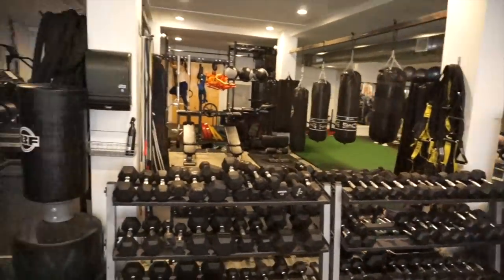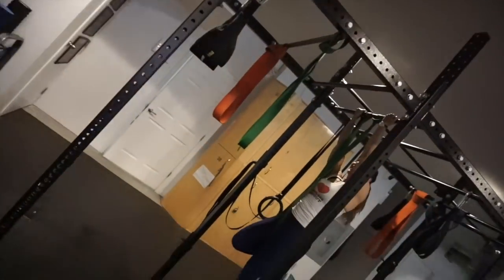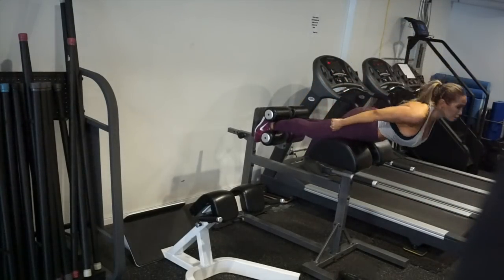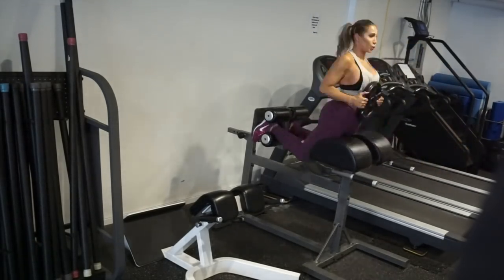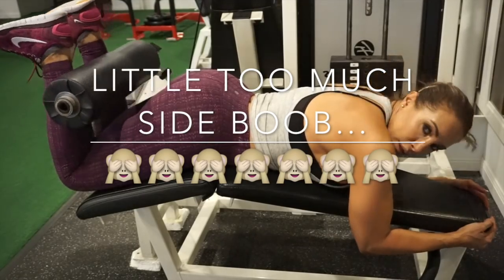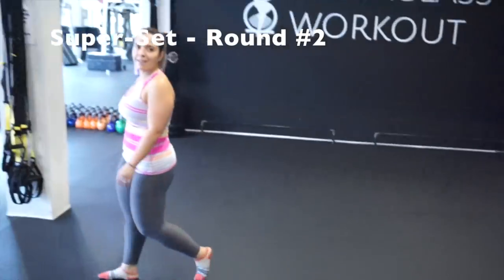Liz is going to the ham machine. Ruby's doing lat pulldowns — she's doing the elastic band pull-ups right now. Come with me, it's time for hamstring curl. Back to the start again — that was one round. We're going to get those step-ups again. This workout is called Beautiful Hamstrings.